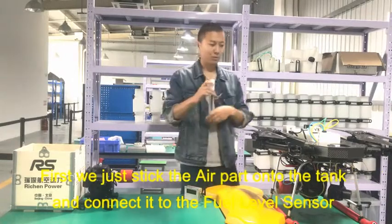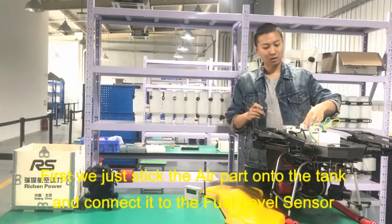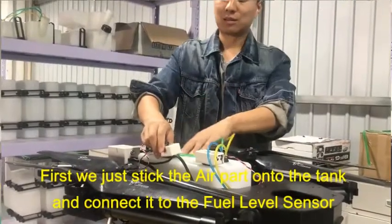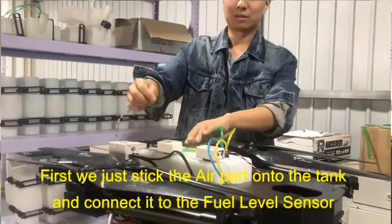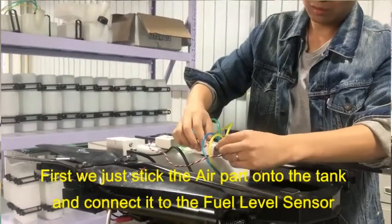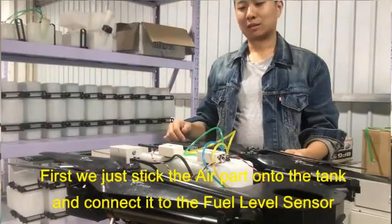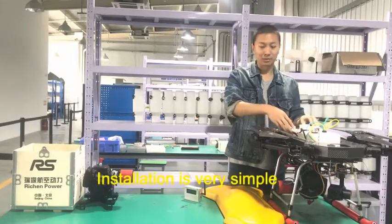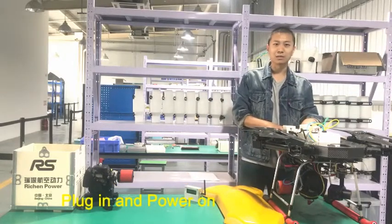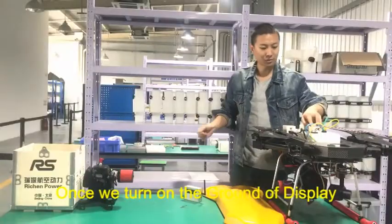First, we simply stick the air part on the fuel tank and connect the display PWM to the fuel level sensor. Installation is very simple. Then we plug it in and the sensor starts to work.